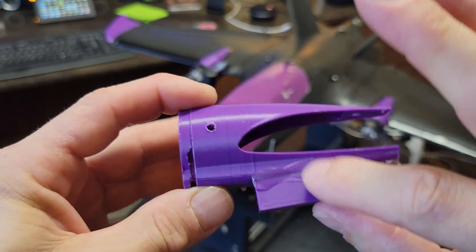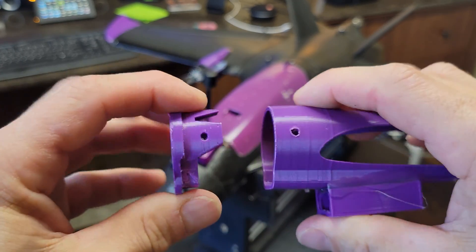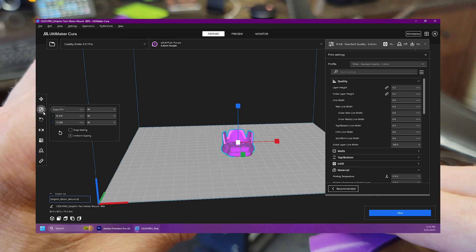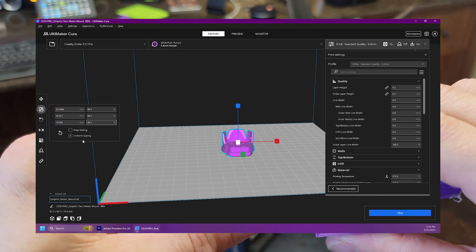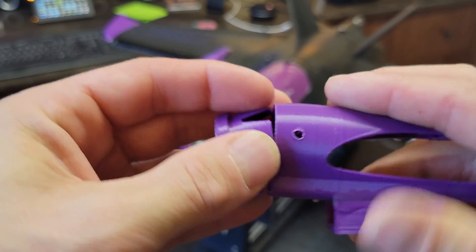This is my little mock-up model — it's hacked up because it did not fit very well. I had to scale this piece down to 98.5% and when I scaled it uniformly to 98.5%, it fit in there just fine.